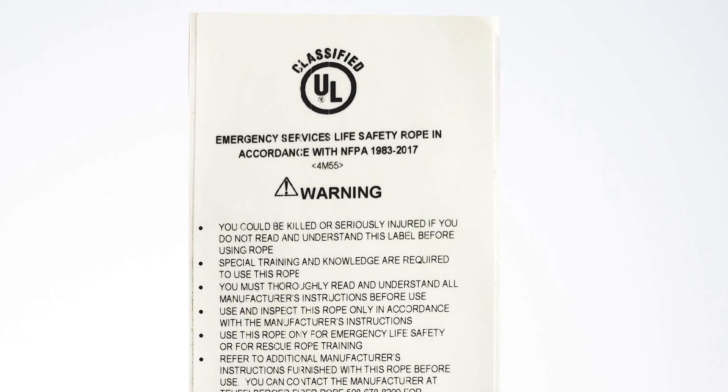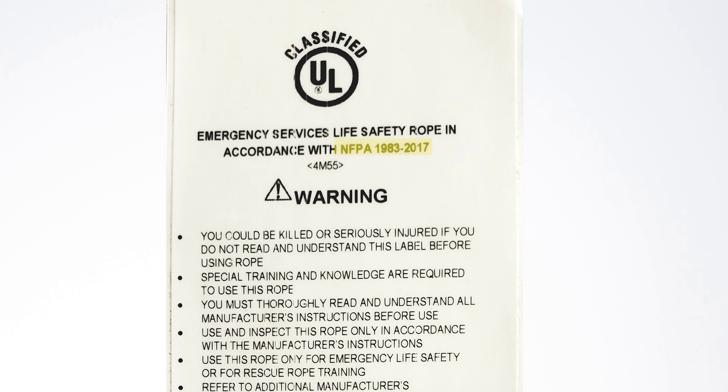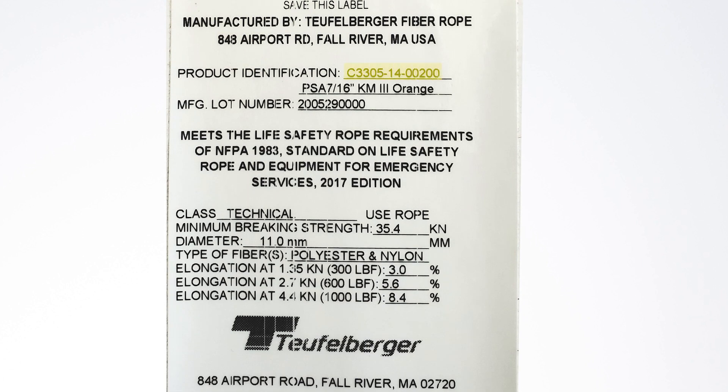We'll start with the NFPA label. The first things you want to look for on this label are the certifications that the rope is certified to, the product identification number, the name of the rope itself, and the manufacturing lot number — which also happens to be the date of manufacture. In this case, the first two digits are the year and the second two are the month, so 2020 May, and the 29 is the date it was manufactured. The next thing you want to look for is the class of certification, the minimum breaking strength, the diameter to validate that it works with your hardware, the types of fibers it's made out of, and the elongation on each of those.